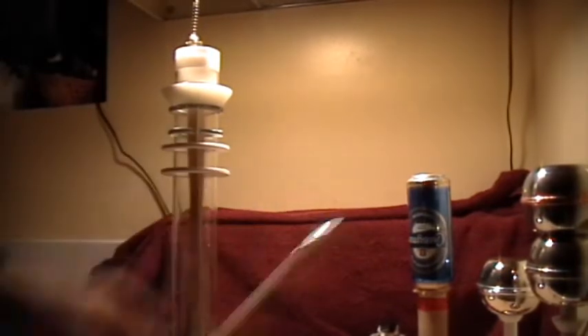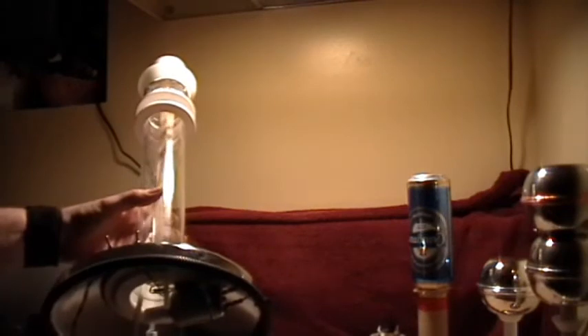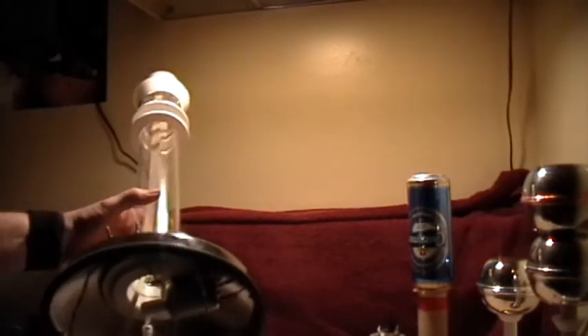The alligator clip is useful for holding things into the field, and for doing what I'm about to do — which is to pull the belt down and slip it over the bottom roller like that.